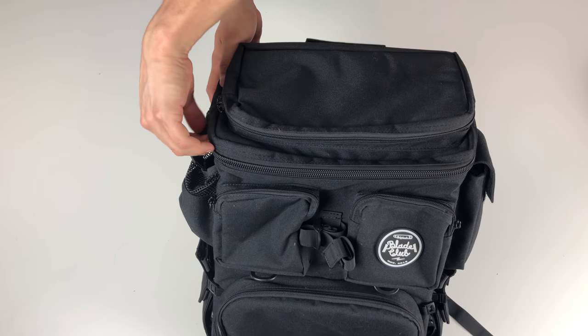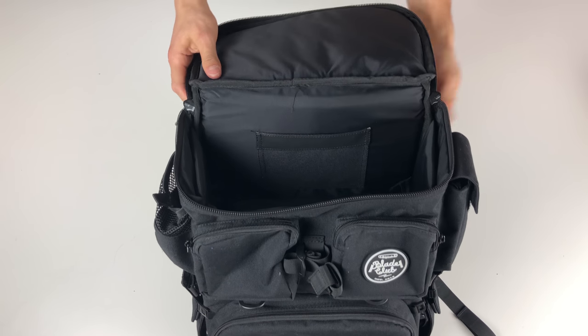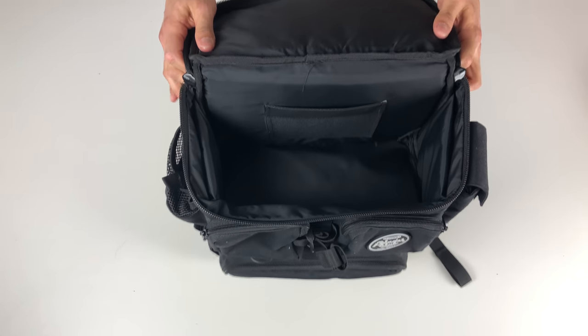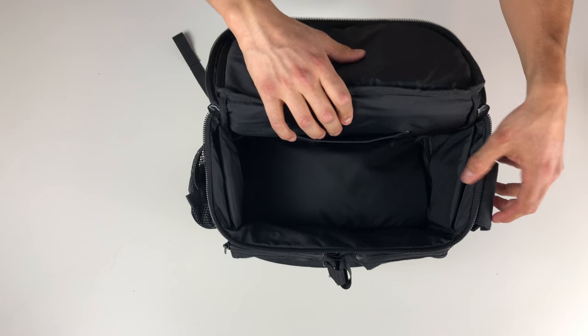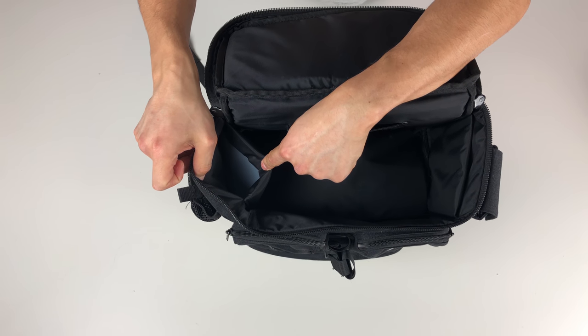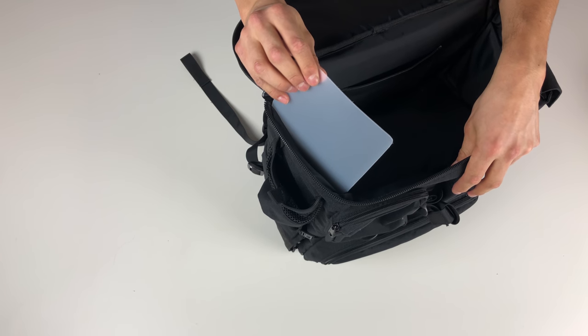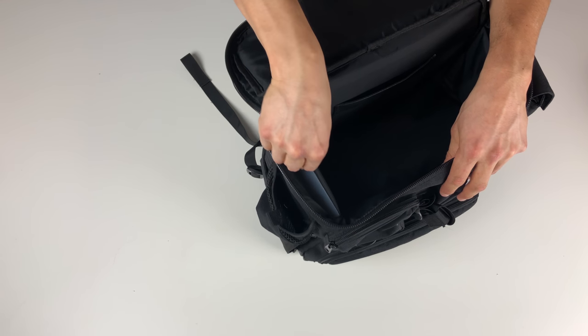Now we're on to the second largest compartment, which is accessed from the top. Inside it has a slim pocket which I think is designed for a passport. Looking at the side walls, they're actually reinforced with a slim piece of plastic which makes the bag rigid and I imagine protects your cameras from the skates mounted to the side.